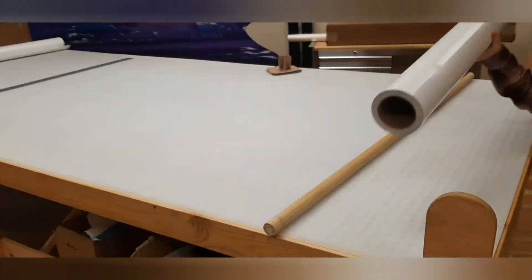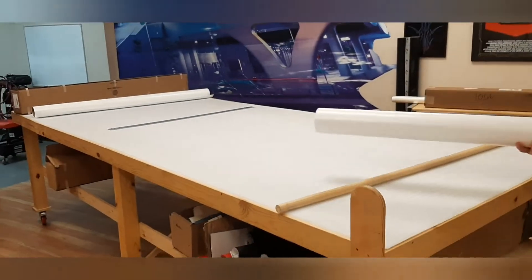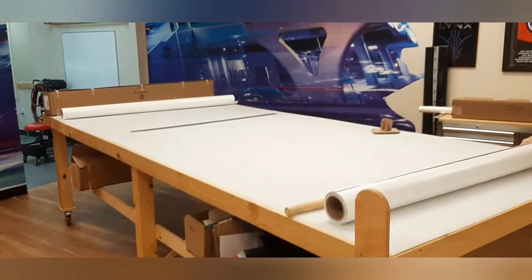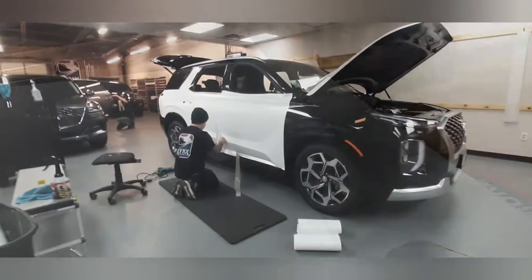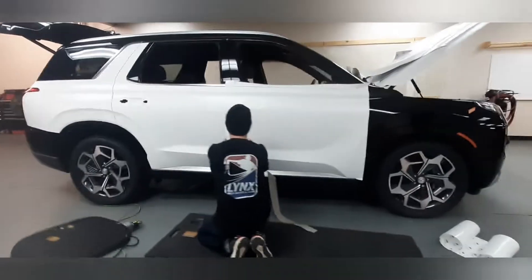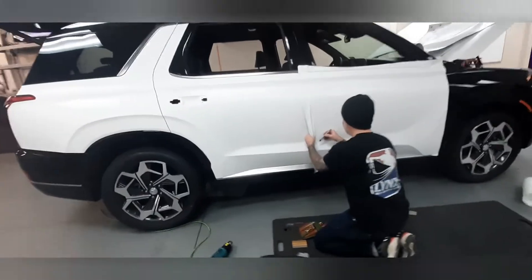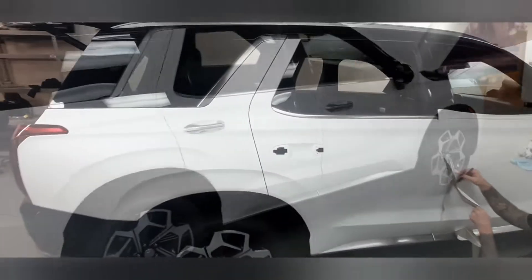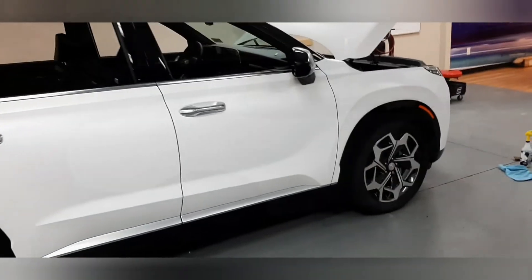I really like this color — it's a great alternative to matte white. Don't ever do matte white vinyl; just do a satin white. It's going to be a lot easier to clean and it's still going to have that cool flat finish. The wrap we're using here is the 3M 2080 series satin white. It's a really good film and it looks great on this car.